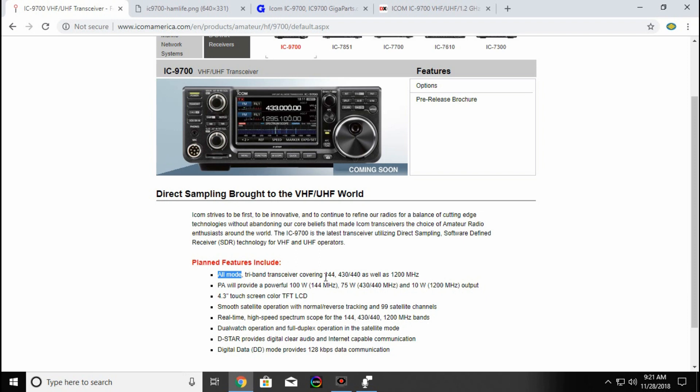It covers 2 meter, 440, and 1.2 GHz, or 1200 megahertz. The only thing I would have liked to have seen is 220. I'd really like to play with 220. I know some people not too far away from me that operate on 220 and they seem to like it. 1.2 GHz wouldn't really do me any good where I'm at, but I'd really like to see 220 come back in some of these newer radios, because you just don't see that too much anymore.